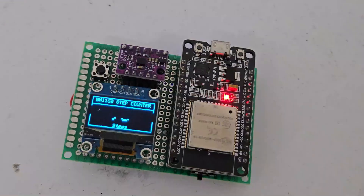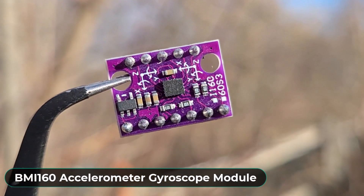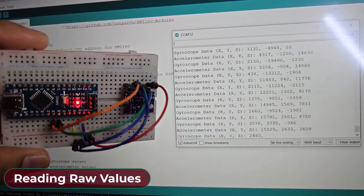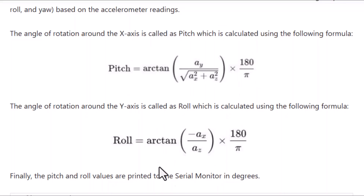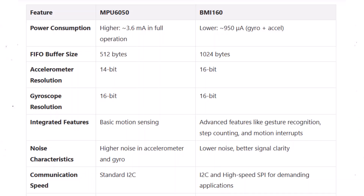Hi everyone, welcome to HowToElectronics. This is the BMI160 accelerometer gyroscope module from Bosch. In one of my previous videos, I discussed the BMI160 module features, capabilities and applications. We also compared it with the MPU6050 module.